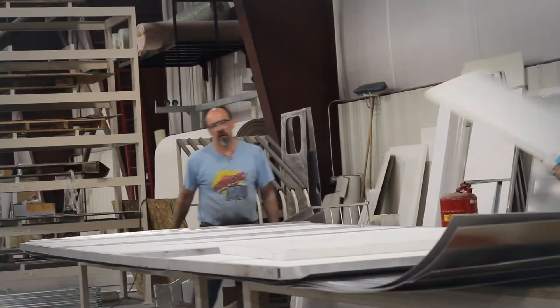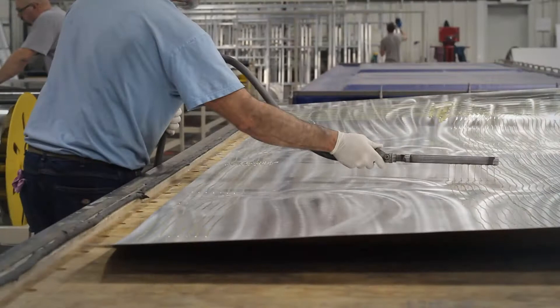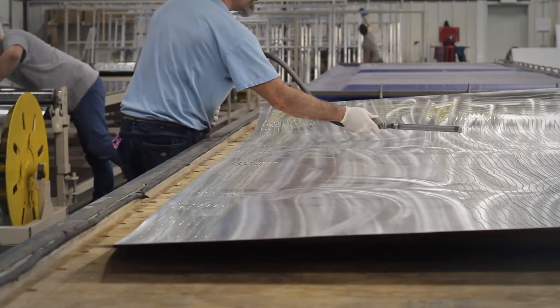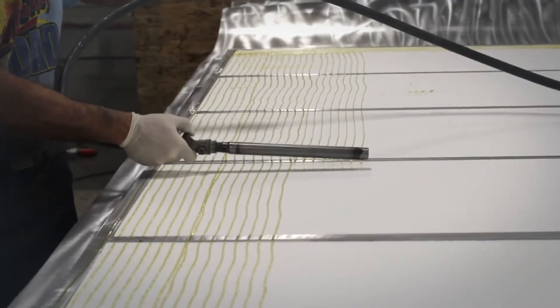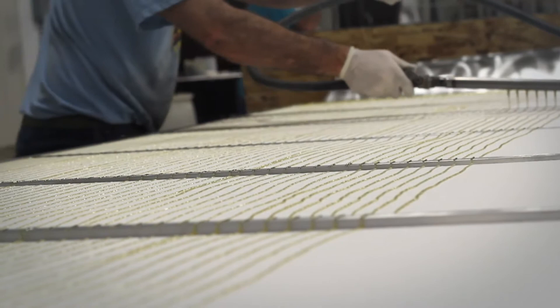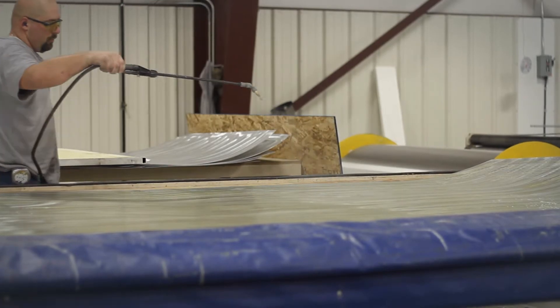Pre-cut foam cores are fitted to the framework. The H2O activated adhesive is then evenly distributed across all adjoining surfaces. When all parts are prepared, the glue is activated with a mist of water.